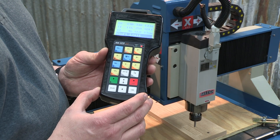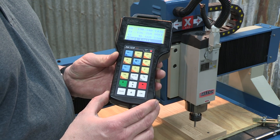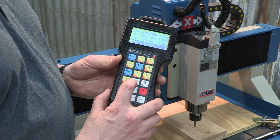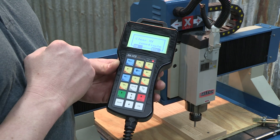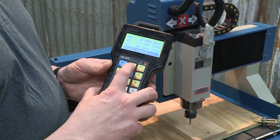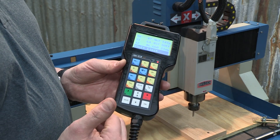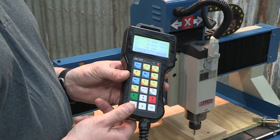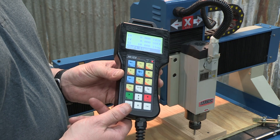Now we're going to set a machine origin for the program we'd run — this is required every time you want to run a program. We position our spindle on our material at the lower left corner, then hit our XY equals zero button to clear the X and Y coordinates. When we press that, it asks us to confirm and we hit OK. Now those coordinates are cleared. If we move the gantry away from that origin point, we need to get back to it to run our file. To do that, hold shift and hit the number 5 button, and the spindle will return to that original origin. Provided the operator doesn't move the material, that origin will stay in the controller until it's changed.